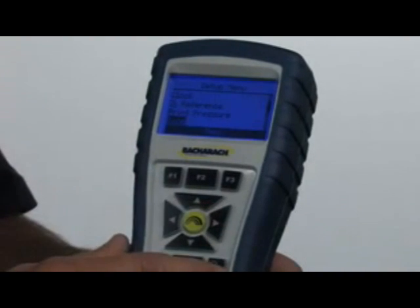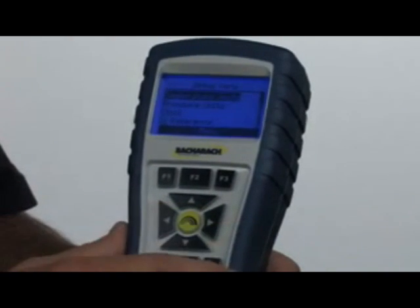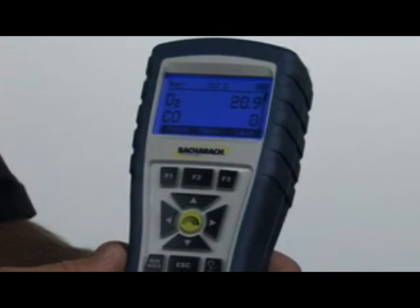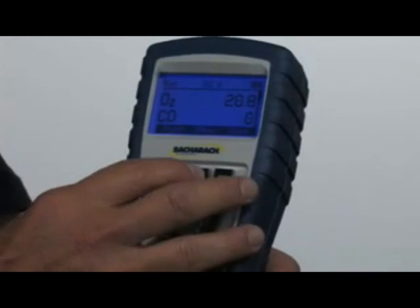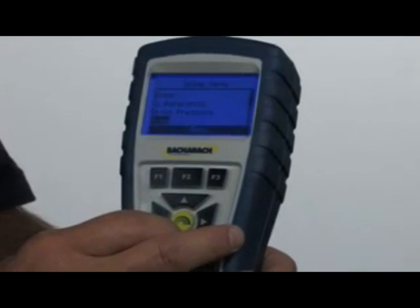We also have a zoom feature on this instrument — I really like this feature. We'll hit enter, then zoom. Now when I go back to the instrument, you can see we've zoomed in to just two readings as opposed to seeing all readings at once. We'll go back into the menu, back to setup.